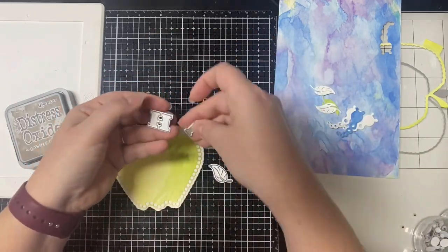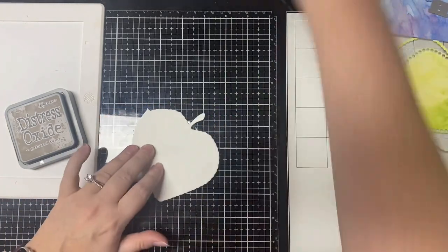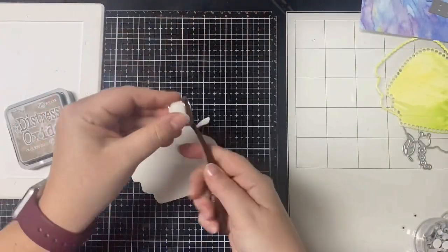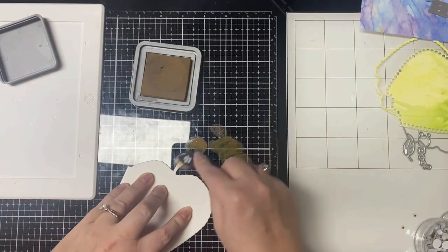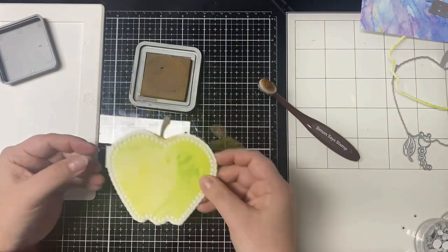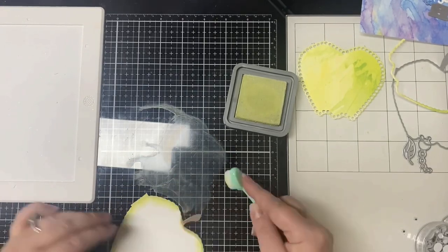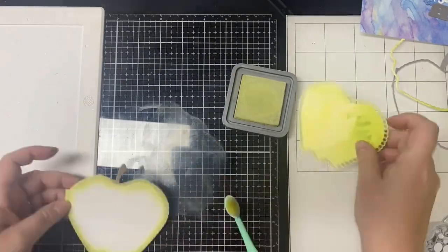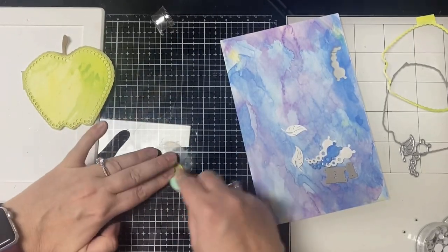I used some heavyweight cardstock so it would be strong, and then I used the H and I dies that say 'hi' to cut out the letters from the purple and blue paper. Now I'm taking some Gathered Twigs Distress Oxide ink and one of my ink blending brushes and coloring the stem of the apple. I got quite a bit of ink on there so I had to clean that up. Then I'm taking the color Shabby Shutters and inking up the edges of the apple, and I added some ink to the leaf also to make it a little darker. Then I glued all the layers together.